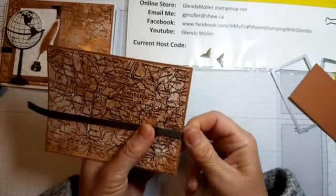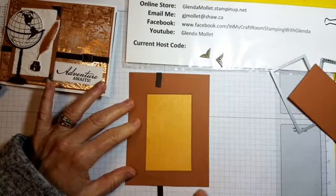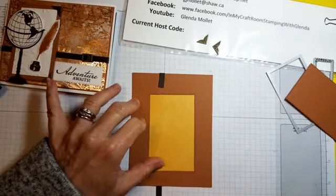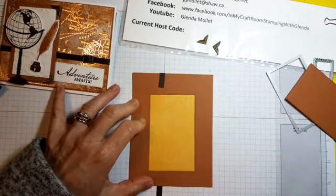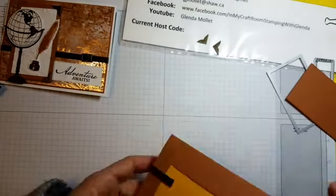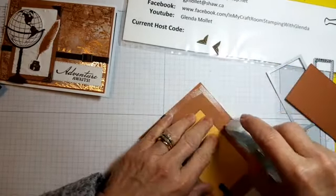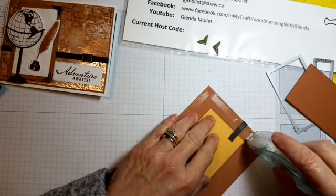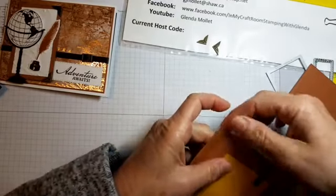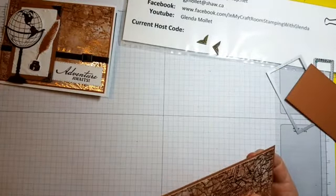You want the ribbon up far enough that you'll have room for your sentiment. Then I turn it over and use my grid paper to line it up — I stick the cardstock flat on a line, up against the eight-inch mark, then move the ribbon until it hits that mark and fold it back so it's straight every time. Now we can put that right onto our card base. If the adhesive goes past the edge just roll it back a bit.